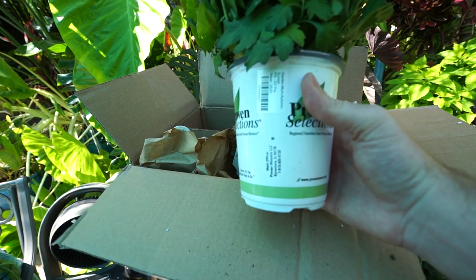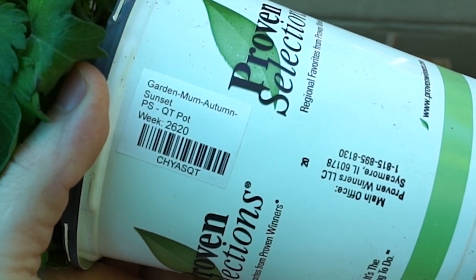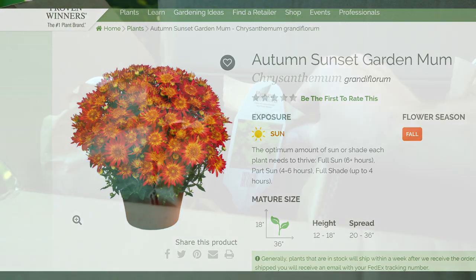This one doesn't have a tag on it but the pot is labeled. This right here is the Autumn Sunset garden mum — another orange, which I tend to veer away from in fall, which I know is ridiculous because fall is when we typically want those oranges and yellows. It just has to be the right shade of orange for me, and I really liked the orange on this one.